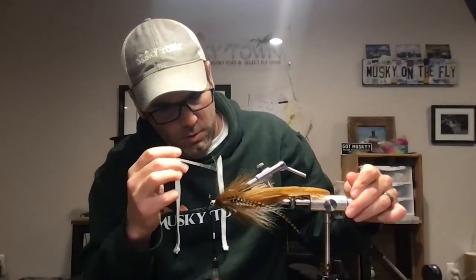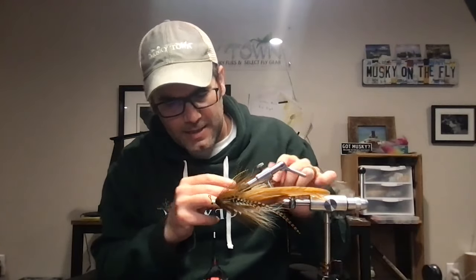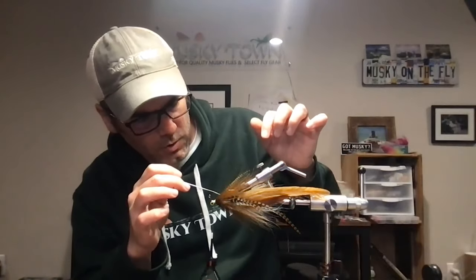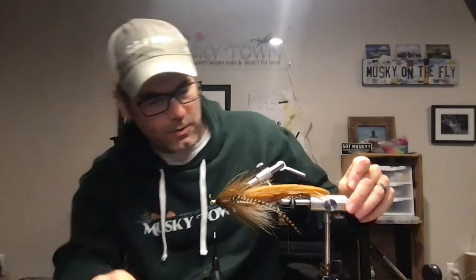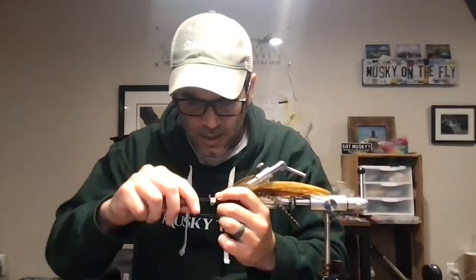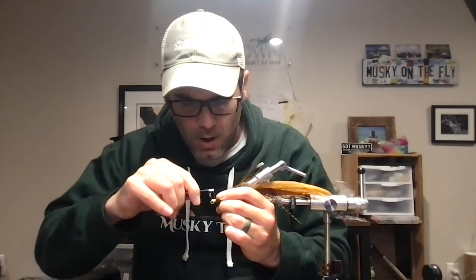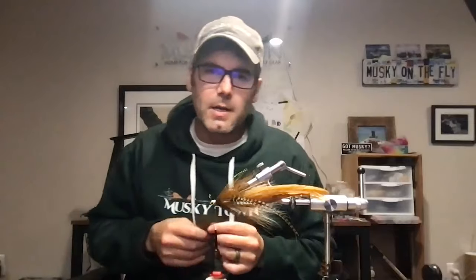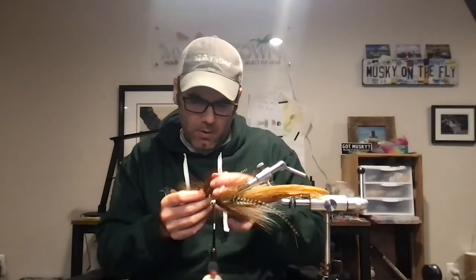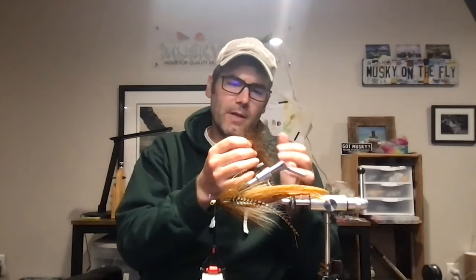As you tie more and more, don't be afraid to reach out and ask questions or talk with friends so that you grow as a tier and as an angler — they really do go together. When I'm sitting at the vise, I'm not just tying; I'm thinking about how this fly is going to swim, how it's going to work when I pause it, so that when I go on the water and fish it I've thought about a lot of that already. That's one of the things that makes you grow as an angler. This last step is palmering our marabou in — we're just about done.